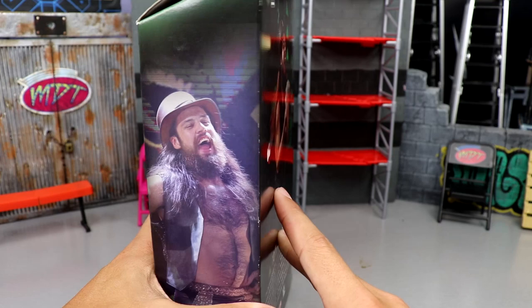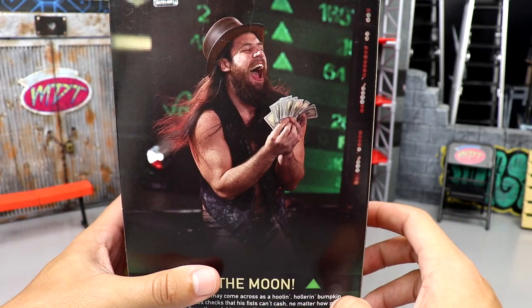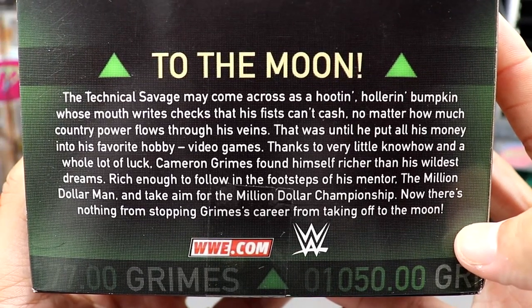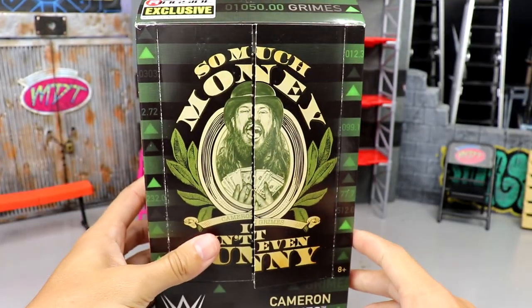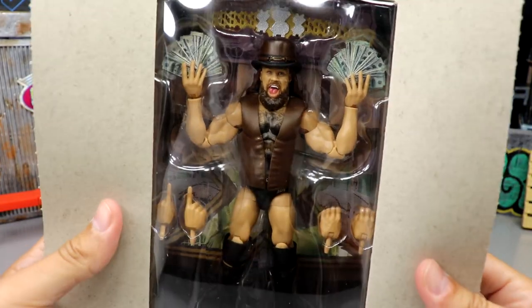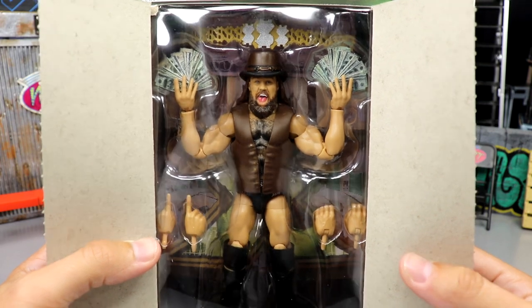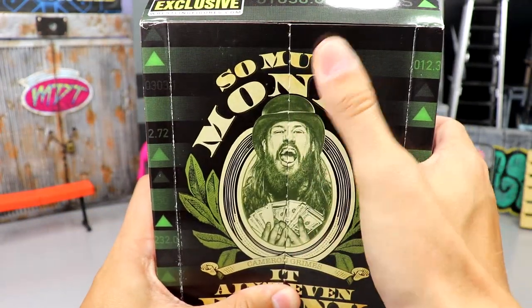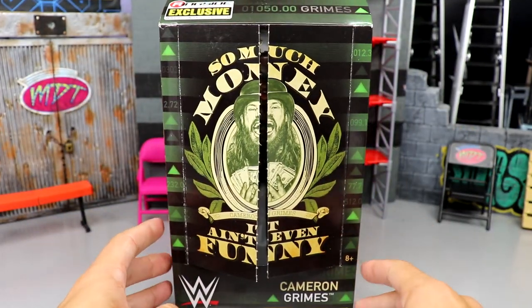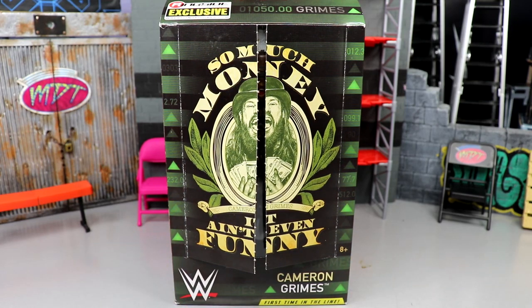On the side you get an image of Grimes — very cool packaging. I love the money elements, the green, and the stocks. It's very clean. On the other side there's another image of Cameron Grimes, and on the back you get a nice shot of him counting his money with 'to the moon' on the back. Spinning back to the front, there's Cameron Grimes with the money and the million dollar championship. I'm ready to pop him out of the packaging and find out if this figure is money.